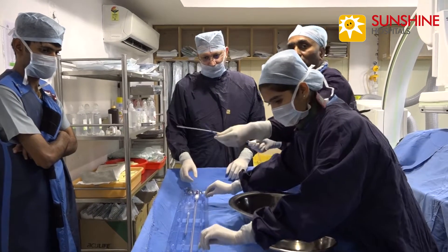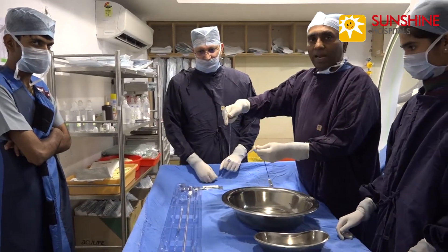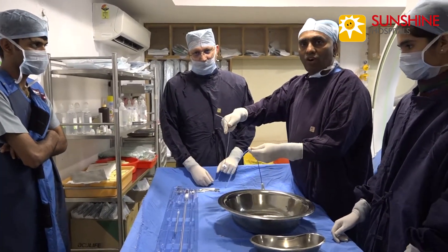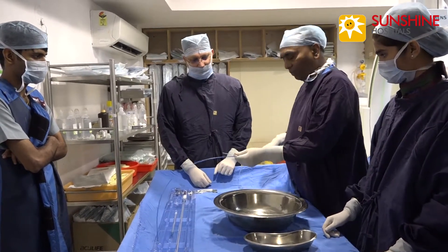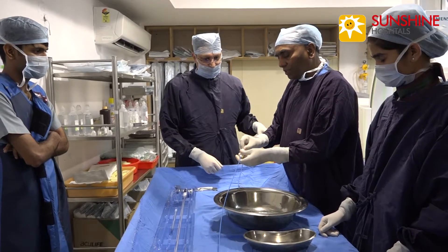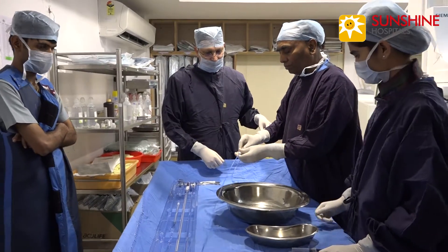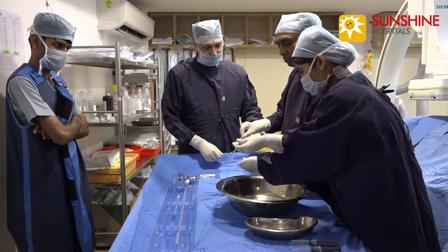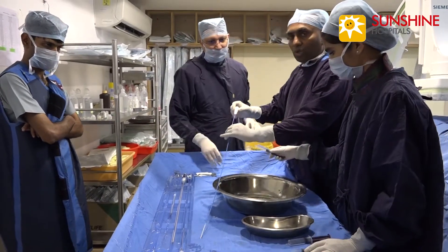This is the seven French sheath. This is the dilator with the angiographic catheter. Now we are inserting the dilator into the sheath. Now we have locked it.